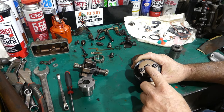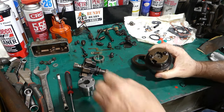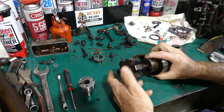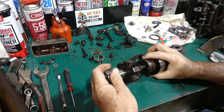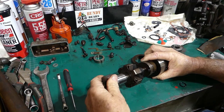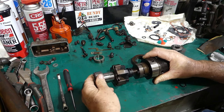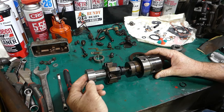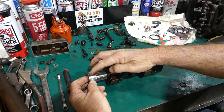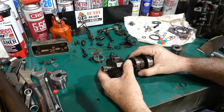Once again, you can see the master spline there — the pump drive can only go in one way. It's not possible for you to mistime the head to the basket to the gear; it just won't go together, so don't get too worried about that.